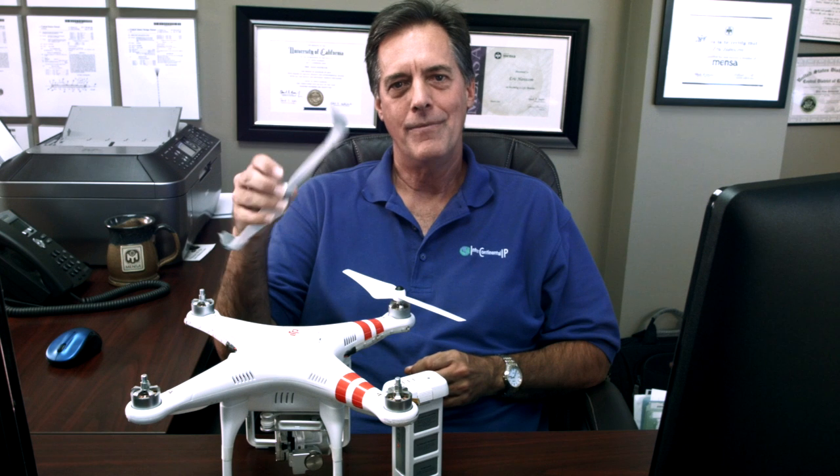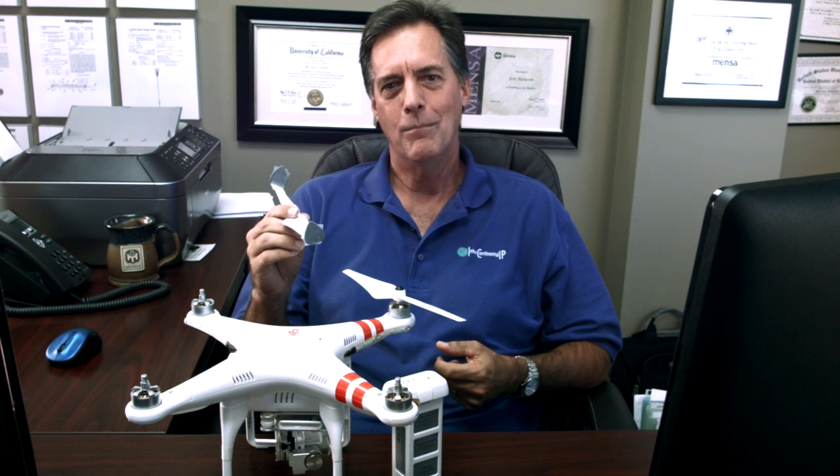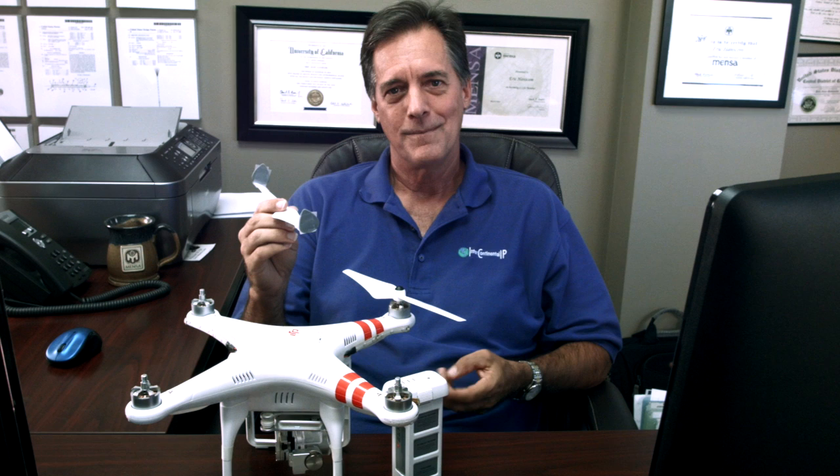The next level up is something called a suggestive name. Suggestive names have a good chance of being approved. A suggestive name is kind of like a super-duper version of a descriptive name in that it brings to mind some attribute of the product being sold but doesn't really describe it. For example, if we call these eagle props, that would be a pretty good suggestive name because it suggests eagles fly really well, they're strong, they're a noble bird — it's a cool name for propellers. A suggestive name is usually approved by the U.S. Patent and Trademark Office, but it's not quite as good as the next level up.